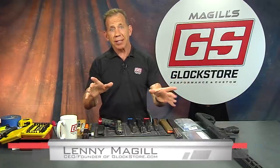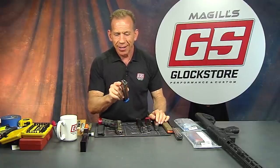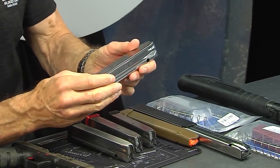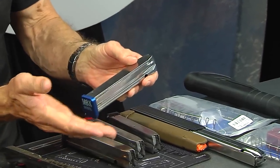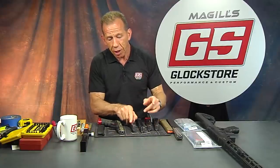Hey there, it's Lenny McGill with the Glock Store Performance and Custom Shop here in San Diego today. It's March 16th. We missed the coronavirus buying craze — the retail store is crazy busy. We're selling a lot of guns in California and a lot of magazines, and that's why I'm doing this new magazine video to show you a product that I think is going to elevate the Glock magazine concept to the next level.